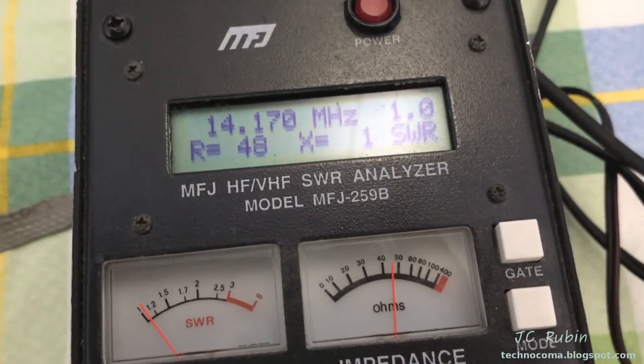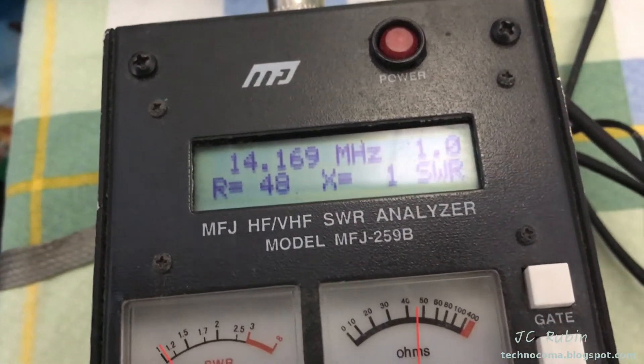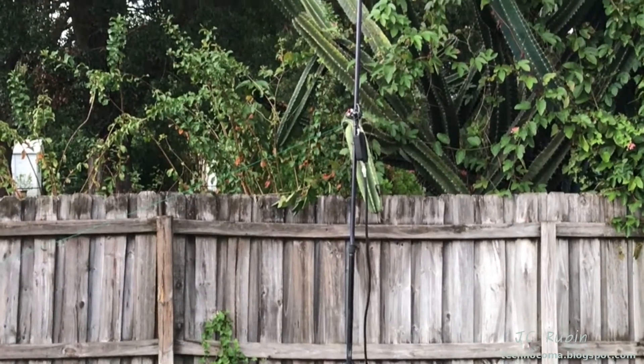Reactance of 1, and we're looking at SWR 1.0. The antenna is tuned at 14170 — it's tuned a bit high, too high in frequency. What we're going to do is go outside and lower the antenna. We'll talk briefly about what antenna I'm using. I generally don't do endorsements, but this is my favorite antenna — this is a Buddipole.